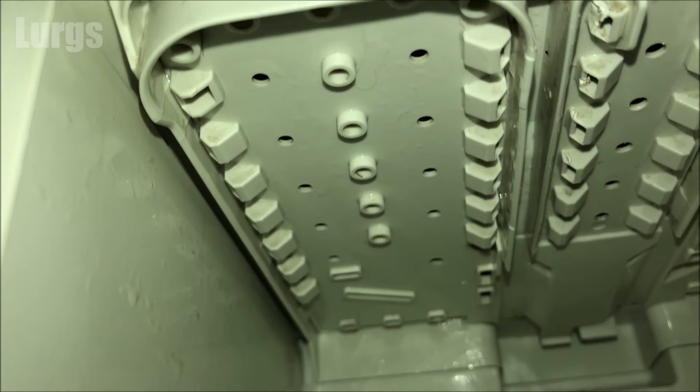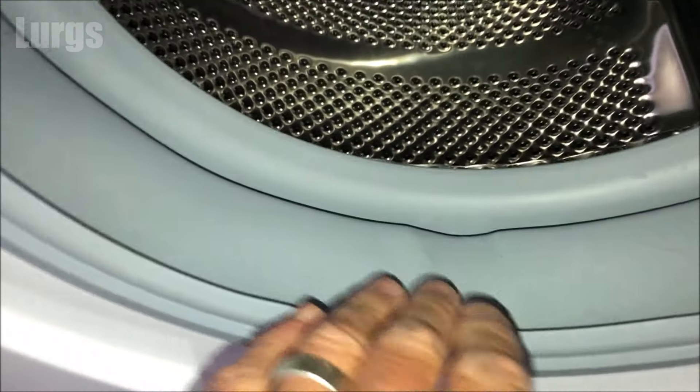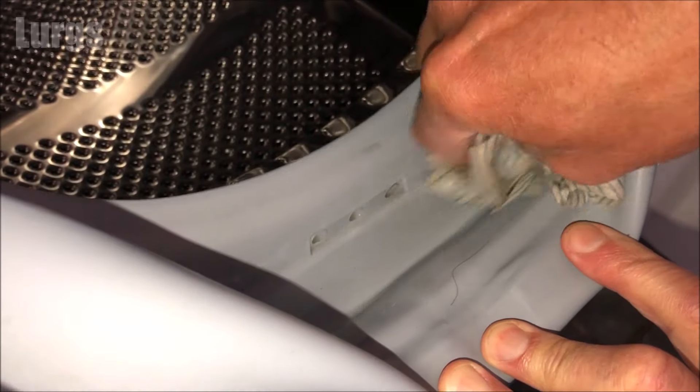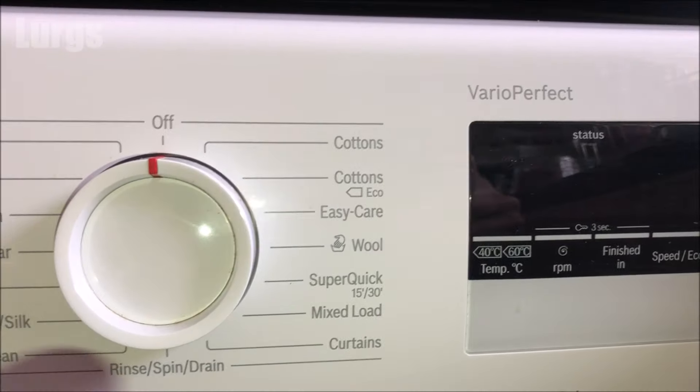The other thing to check is to make sure there's no dirt and gunk inside the drum rubber. If there's any dirt or gunk in there, just take a wet hot soapy cloth and give that a nice clean.